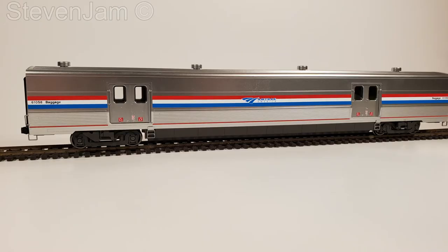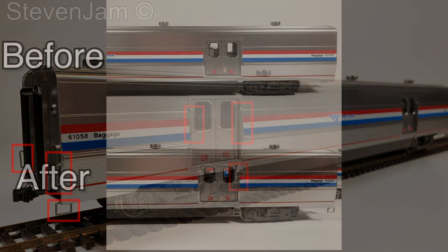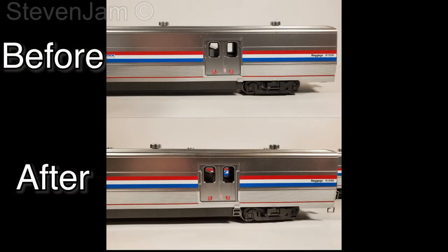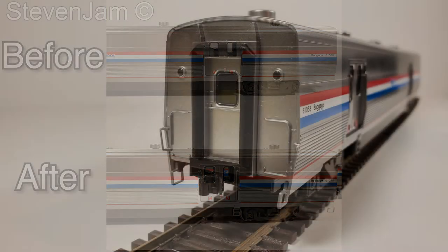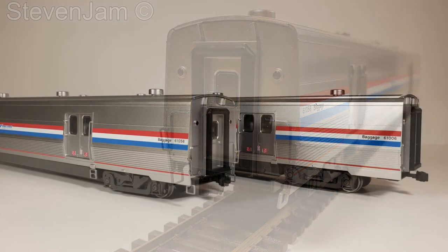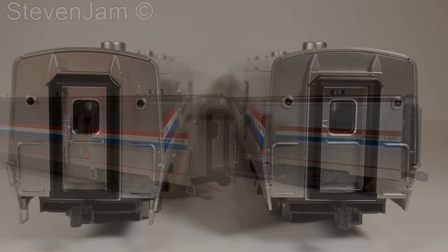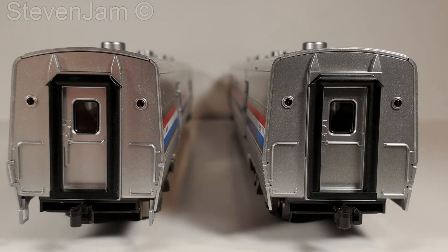The separately applied details took me roughly an hour to apply to the model. The parts inside the red rectangle were all added with the detail pack. Comparing the before and after, it really does make quite a difference what a little bit of work can do. The MSRP of $87 is a bit higher than I'd personally pay for the model, but for the $60 per car I paid, I am quite happy with the purchase.